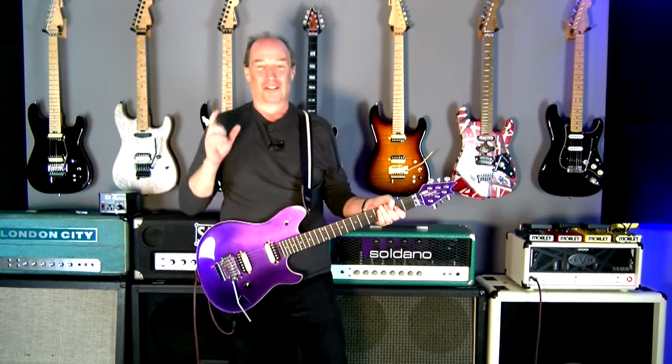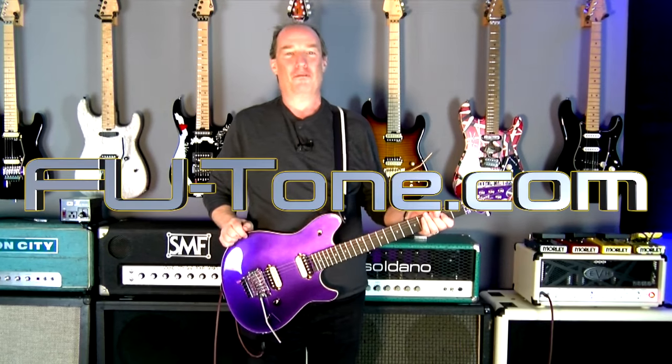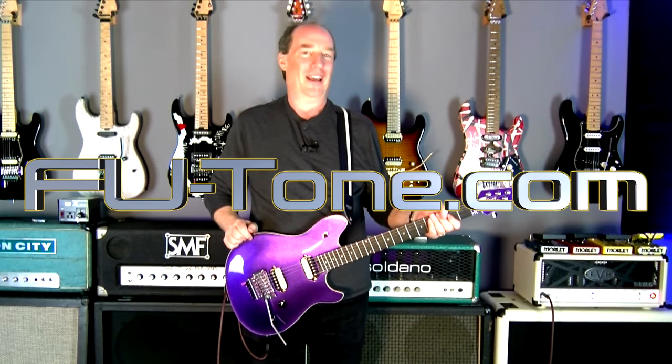Amazing. Like we were talking about, everything in your chain makes a difference. You're going to spend all this money on your guitar, your cool upgrades, your sick amp, and plug it up with a $20 cable? I don't think so. Check it out — FU-Tone.com, Evidence cables in the cable section.